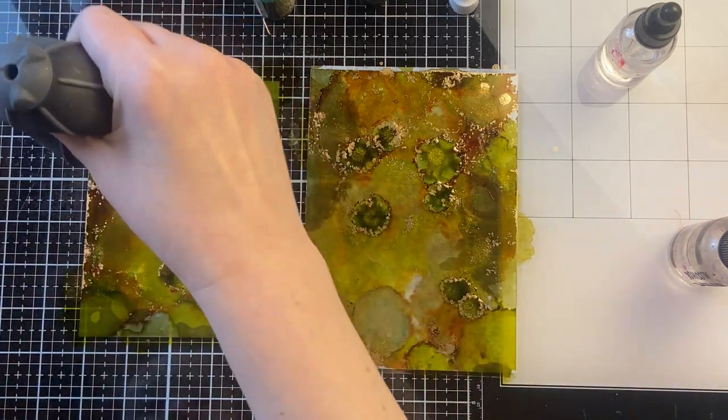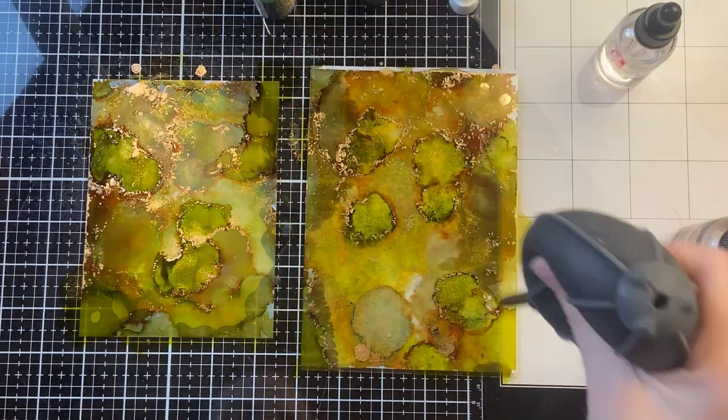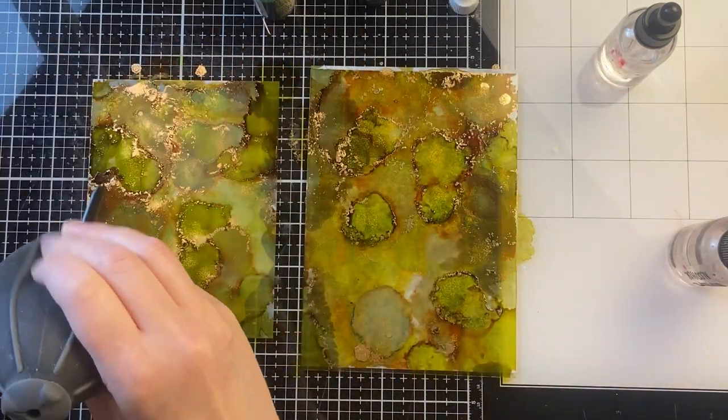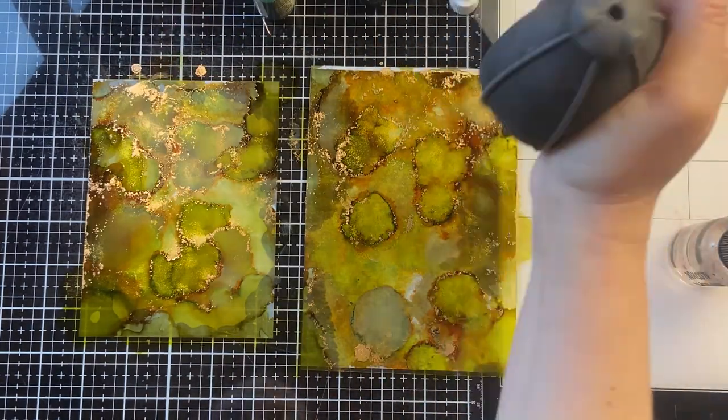You can see I'm working on two different pieces here and they both look different from each other. You're never going to get the exact same result even if you're using the same colors and the same mixatives. So it's one of my favorite mediums to work with.